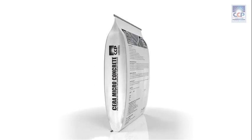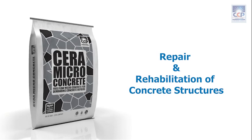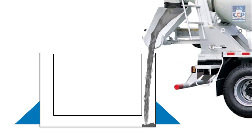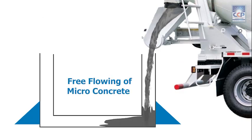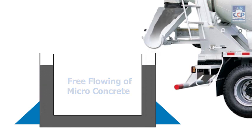Presenting Serra Microconcrete, the ultimate solution for the repair and rehabilitation of concrete structures. Serra Microconcrete is a high-strength, free-flowing, self-compacting and ready-to-use concrete, specifically developed to meet the unique requirements of concrete repair and rehabilitation.